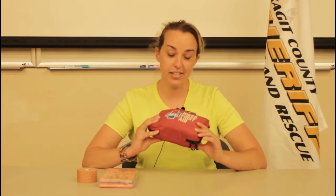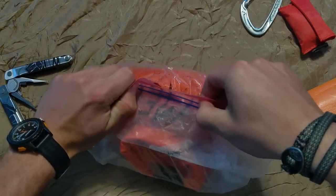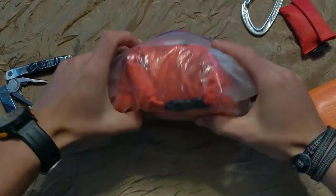The first thing we want to talk about is how we store our first aid supplies. We want to make sure that we use a waterproof container. Now I realize this doesn't look very waterproof — this is one that's bought commercially sort of as is — but what I would do is put this in a gallon zip lock bag to make sure that everything stays dry.